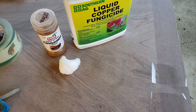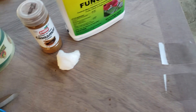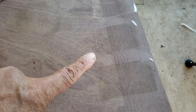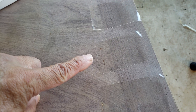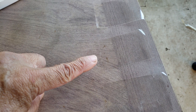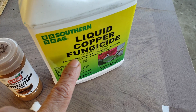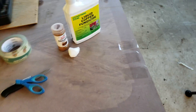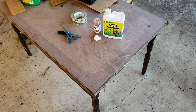I have three pieces of adhesive tape here — one is for the cinnamon where we cut off the rust, another is for cinnamon where we don't cut the rust, and the third will be using the liquid copper fungicide. Alright, just bear with me because this might be a long video.